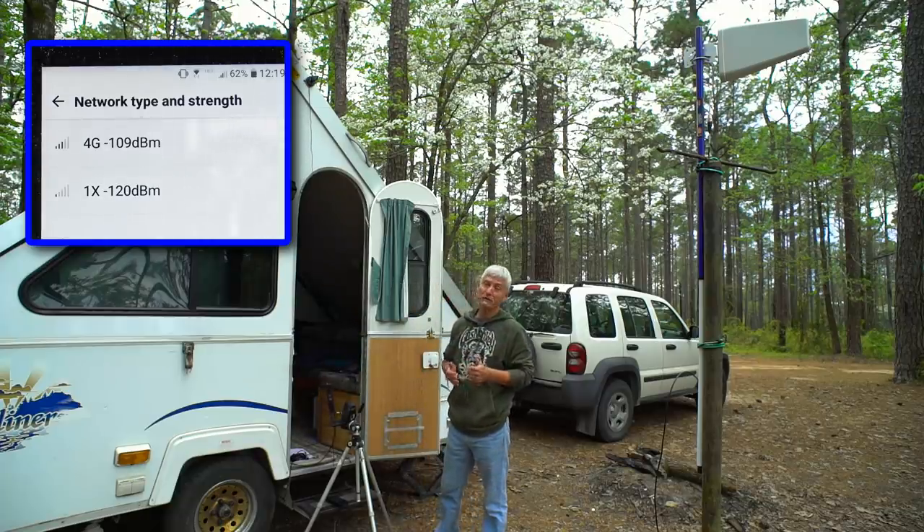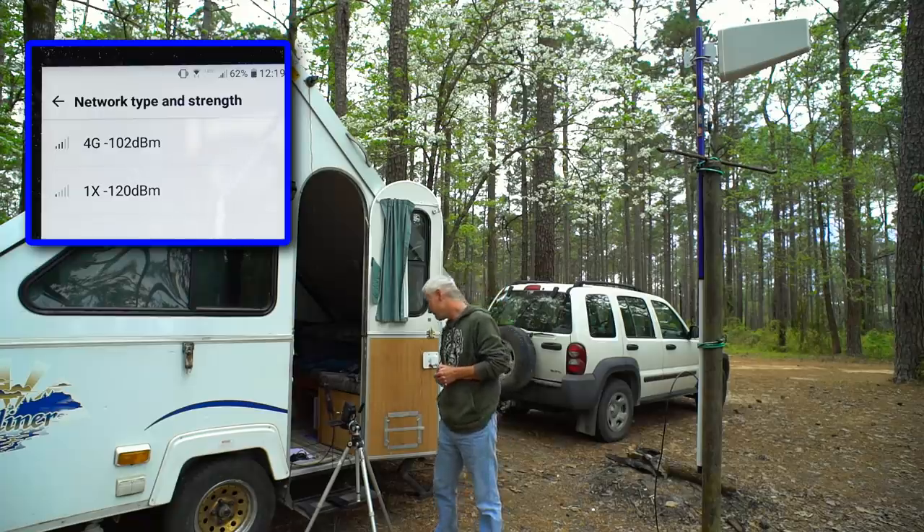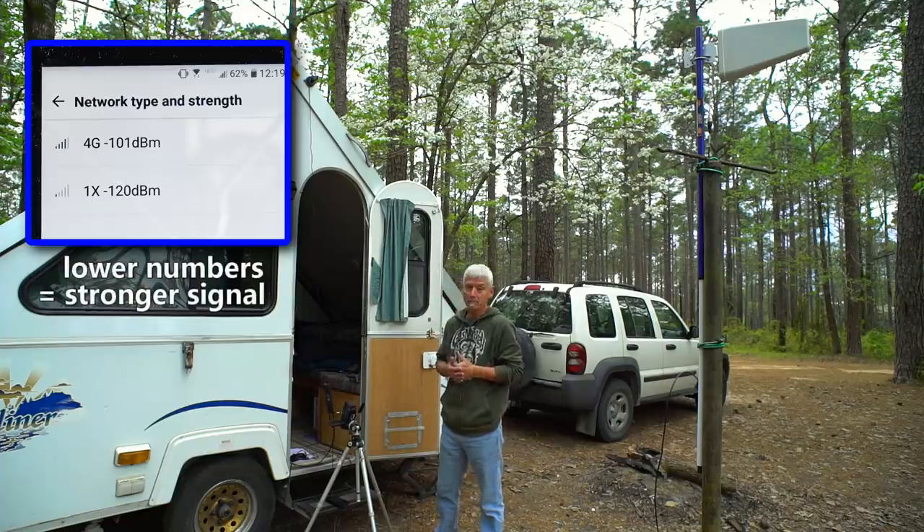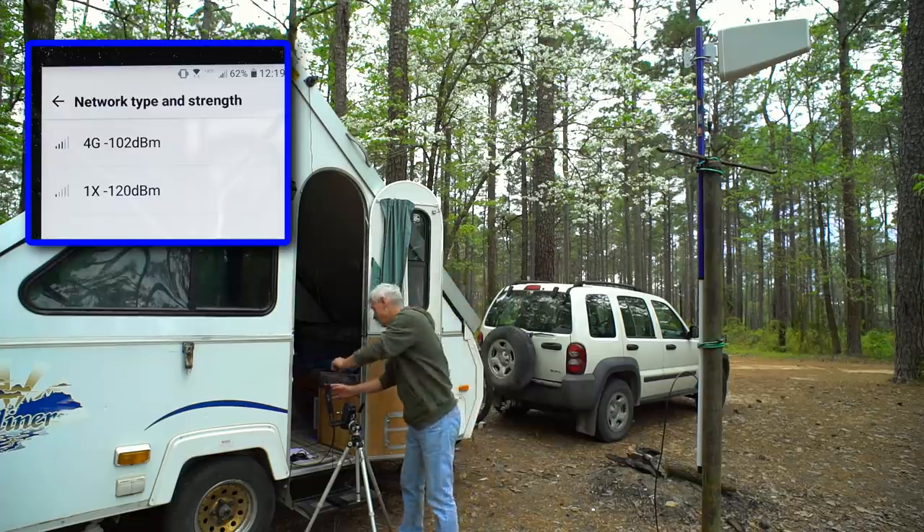Let's plug in the omnidirectional antenna. After a few seconds, it's gone to minus 101 decibels. That's a pretty good gain. But let's go to the directional antenna.